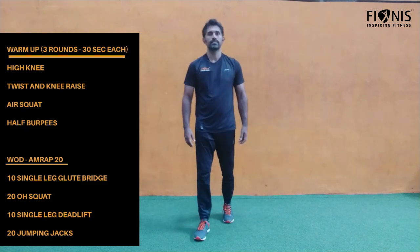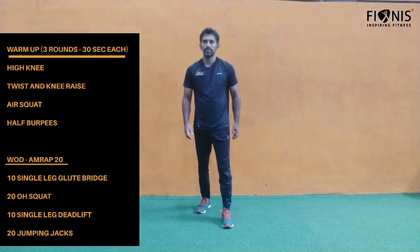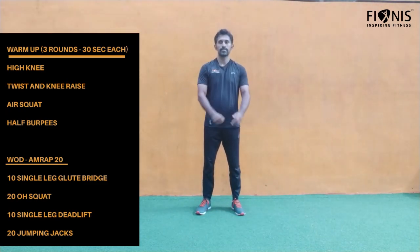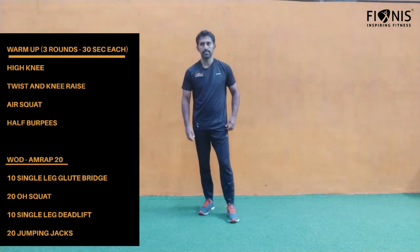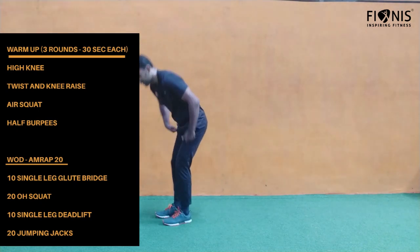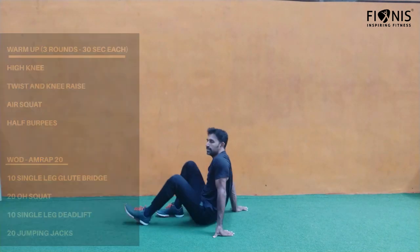After all this warm-up, we move on to the workout, which is AMRAP — as many rounds as possible in 20 minutes. The first workout of the day is single leg glute bridge, 10 reps.